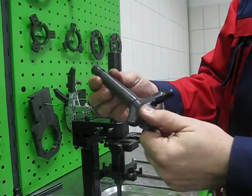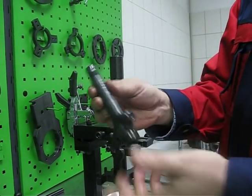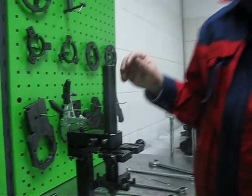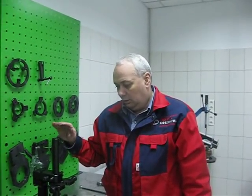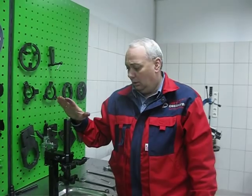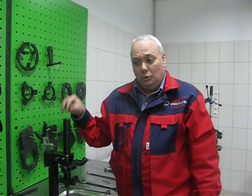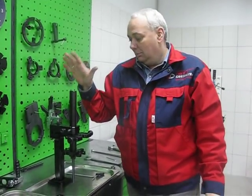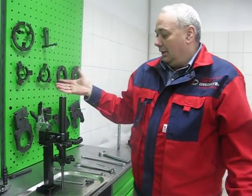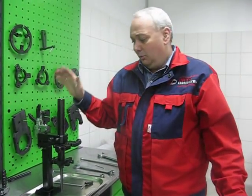The injector is completely disassembled. This saves time because it takes a maximum of 3 minutes for each injector.